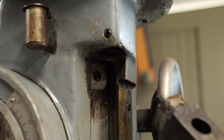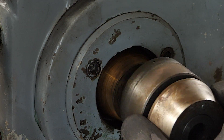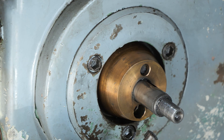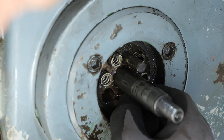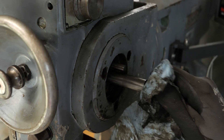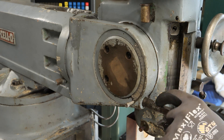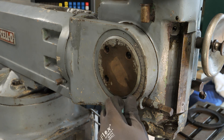A hex head screw — I've never attempted that. Very special shoulder screw. There's a little spacer ring there. It's not free, but it's looser. I think this has got to come out, and the only way this comes out is when this screw is withdrawn.